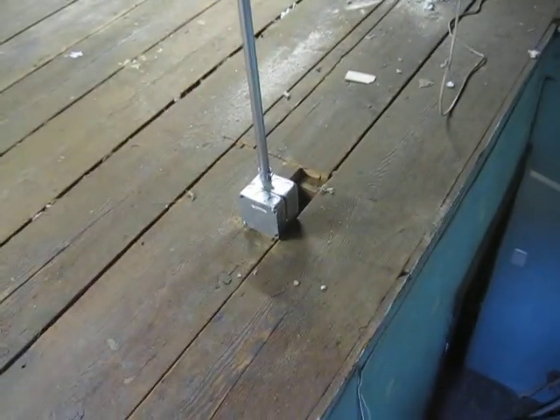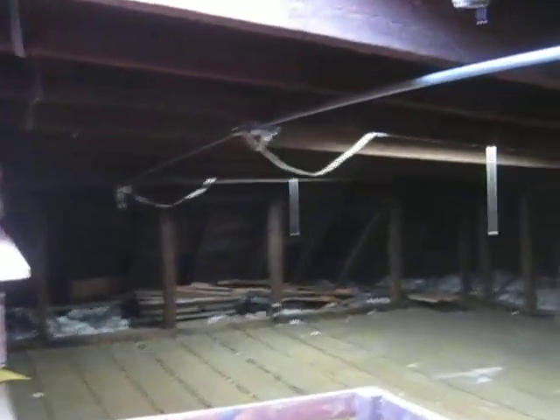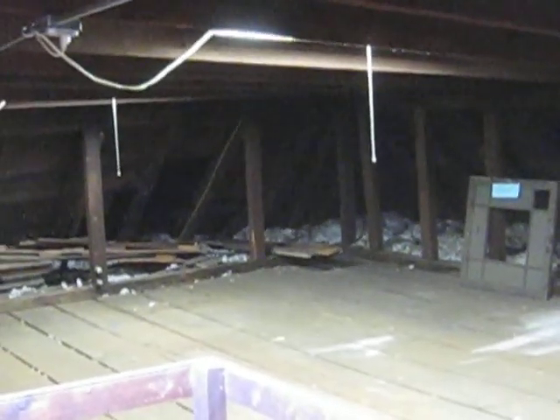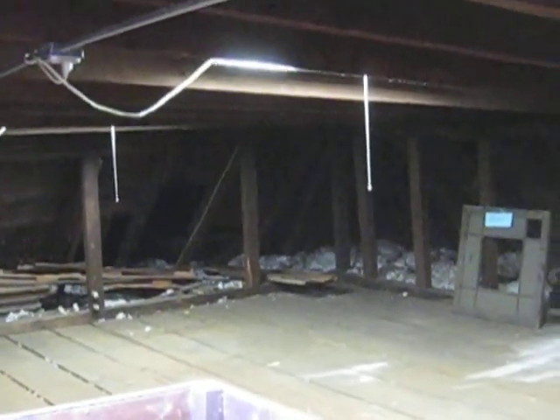Added new circuits via this conduit from the panel below this junction, via conduit to that end, and down through the Southwest Mansard to the third floor front and second floor front.